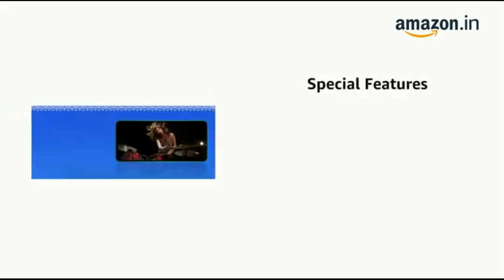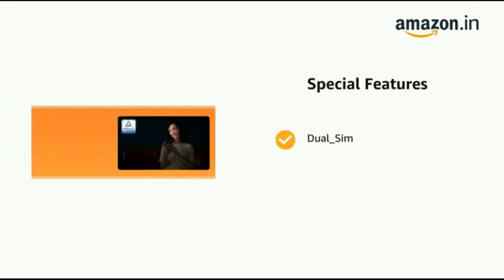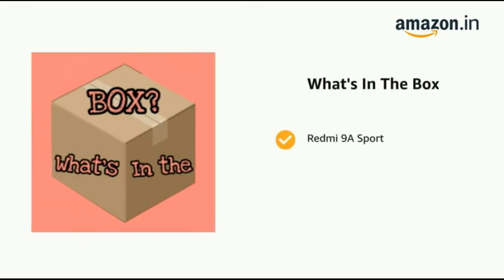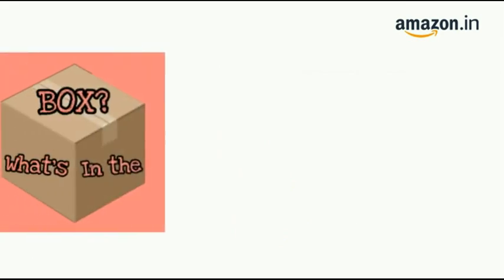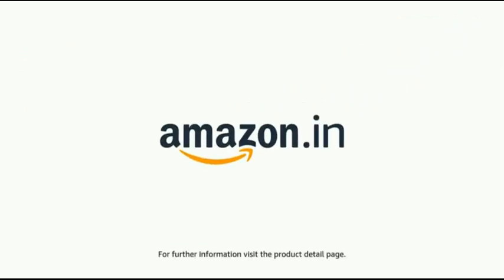The delivery box contains the Redmi 9A Sport, a power adapter, USB cable, SIM eject tool, warranty card, and user guide. The product comes with a standard brand warranty. For further information, visit the product detail page.